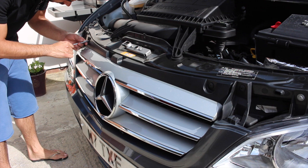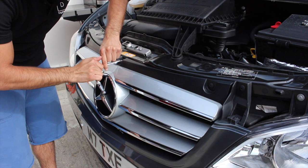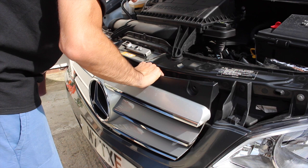So what I'm going to do now is just take the grill off. Now ordinarily you don't have to necessarily take the grill off, but because we're going to do some other work to the car, on this occasion we're going to.